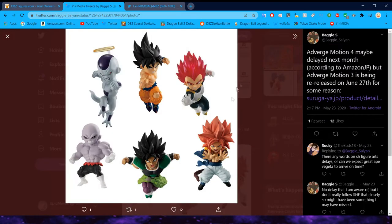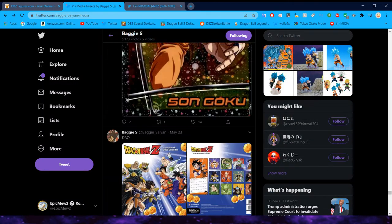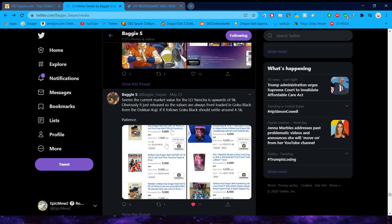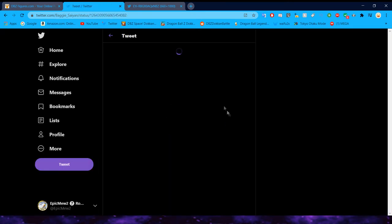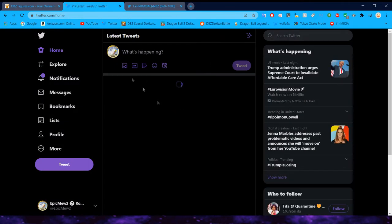We do have some other Dragon Ball Adverge figures that did get delayed — the Dragon Ball Adverge Motion figures. I believe these have actually come out now because I've seen them in the store. Baggy was talking about how the Last Prize Yamcha is currently like $90, and he thought he was going to go down in price, but throughout the month he actually didn't, which was kind of funny.